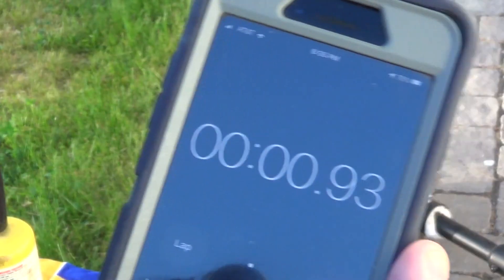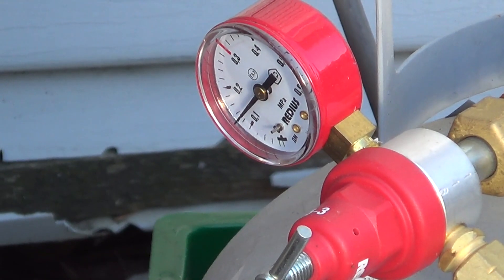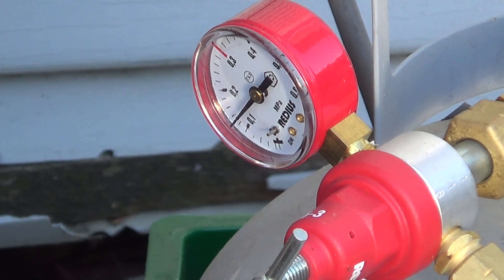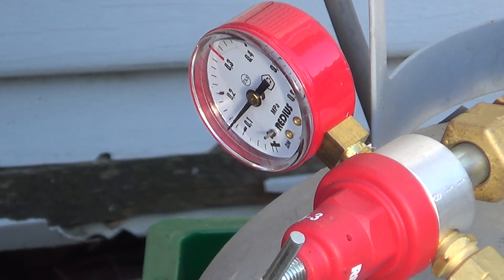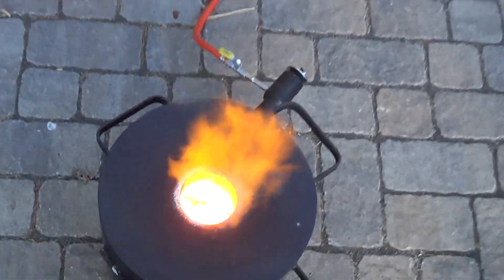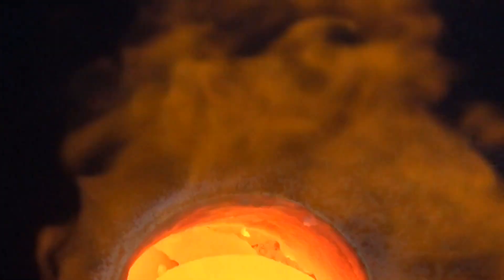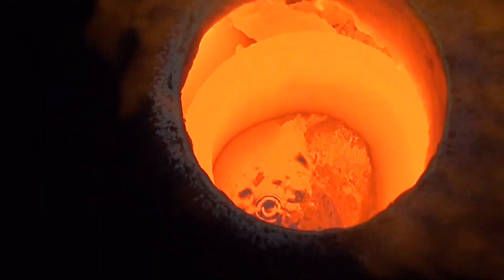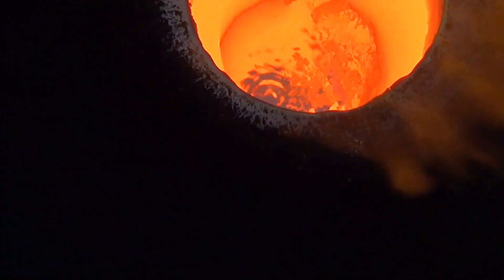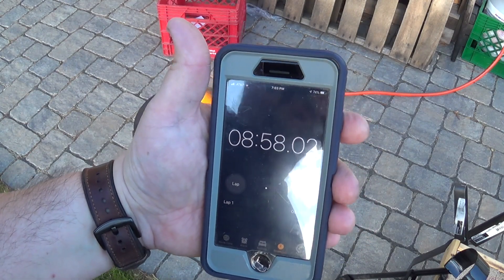Start the stopwatch. Make sure that pressure gauge reads 0.012. It's been seven minutes and there's already a pool of molten copper at the bottom - I don't know if my camera will let you see that. At 55 minutes she's ready to pour.